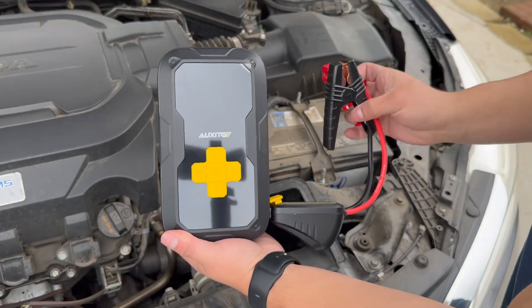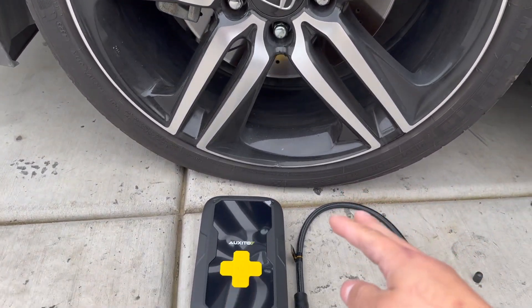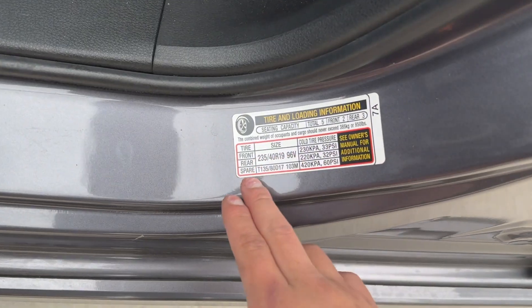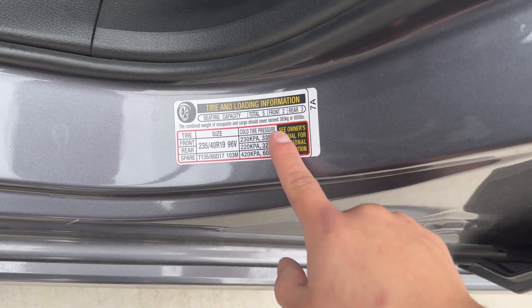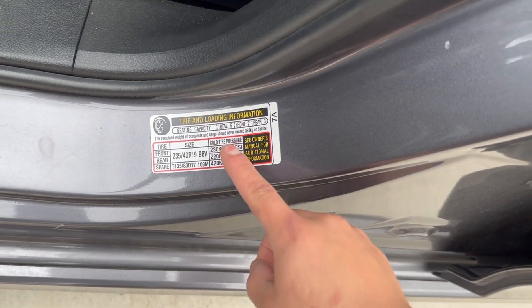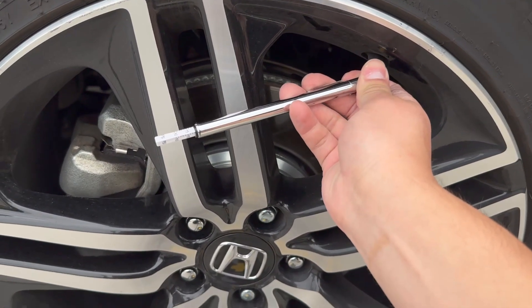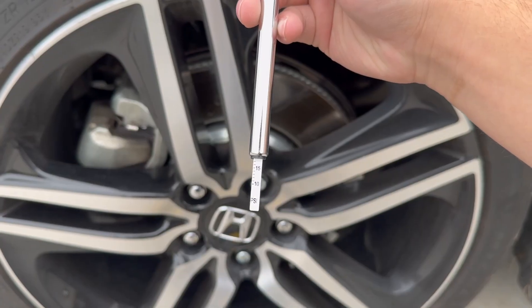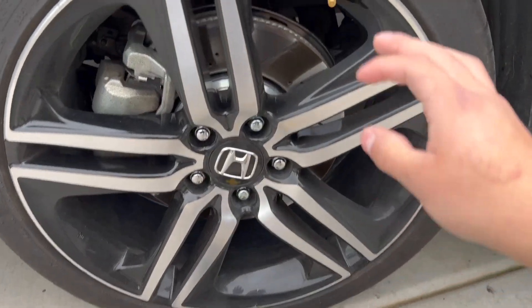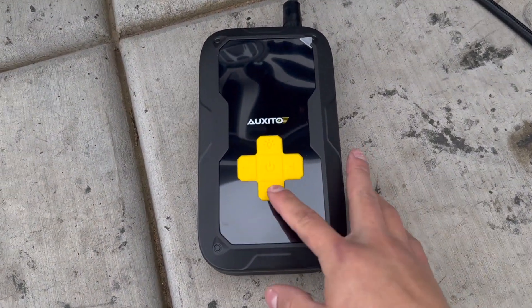The Auxito jump test worked flawlessly. Now we also have a low tire. To find the correct PSI for your tires, check the front driver's door sill sticker — on this car the front tires should be at 33 PSI and the rear at 32. The tire is visually low, and using the pressure tool confirms it's at just over 15 PSI, which is less than half of what it should be. So we're going to preset the Auxito to 33 PSI and fill it up.